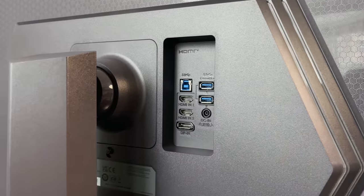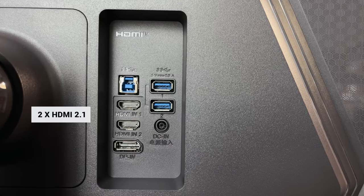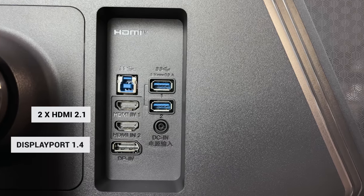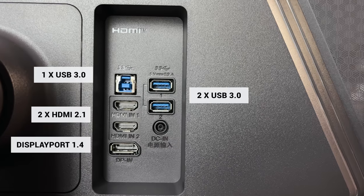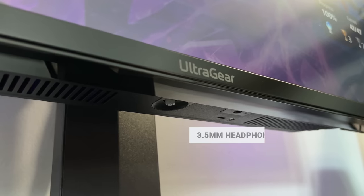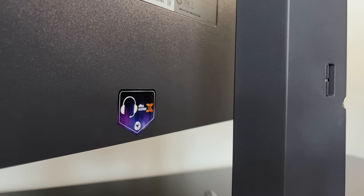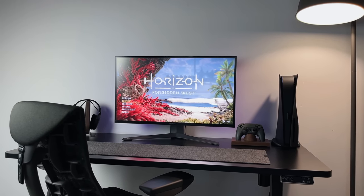Looking at the ports on the back, it comes with two HDMI 2.1 ports — ideal for the PlayStation 5 and Xbox Series X. Then there's a DisplayPort 1.4, one upstream USB 3.0, and two downstream USB 3.0 ports. There's also a four-pole headphone out under the screen, which gives you virtual 3D sound as well as DTS Headphone:X support. It's not something I'll personally use, but it's definitely an awesome feature to have included.